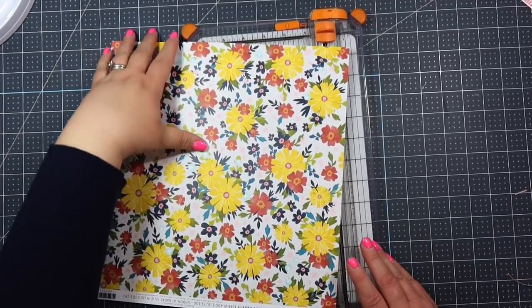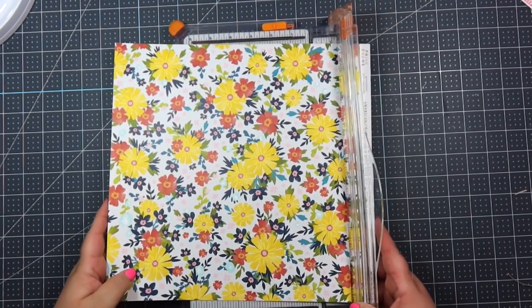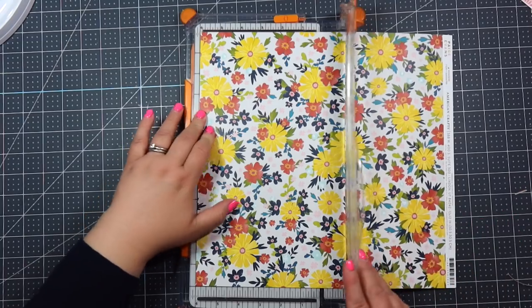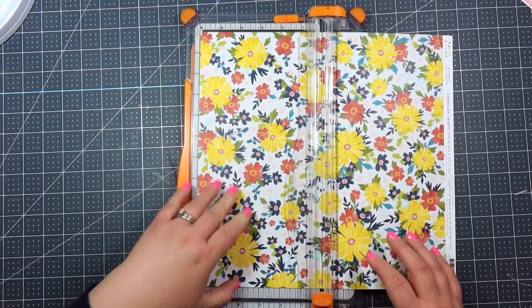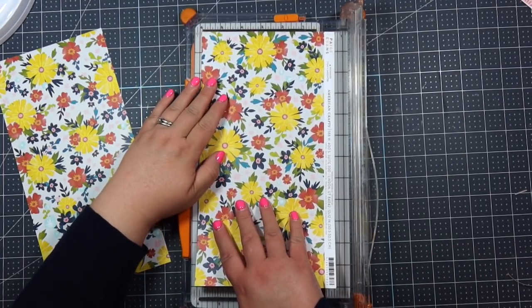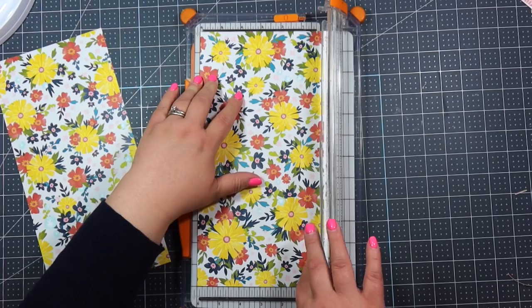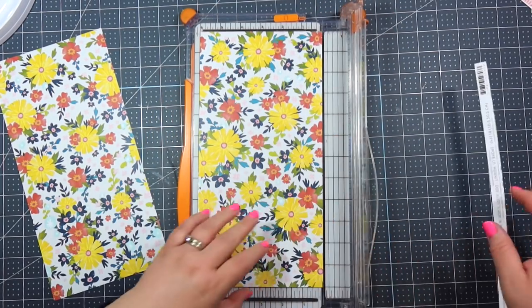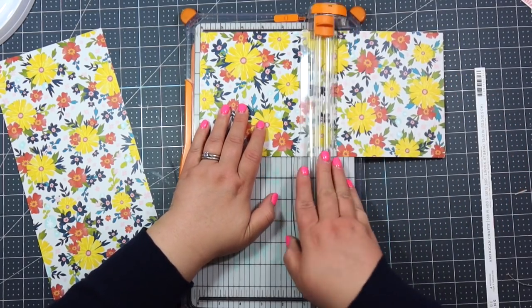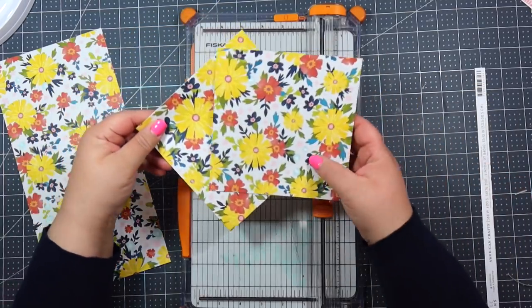So very easy — we are going to just cut both sheets down to four pieces of six by six. So all you do is just stick this in, cut at six inches, and then we're gonna cut it again at six inches so we can cut that branding strip off. Cut it six inches and then cut these down to six inches. So you're gonna end up with four pieces of six by six for each sheet.